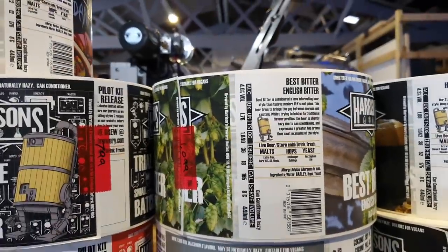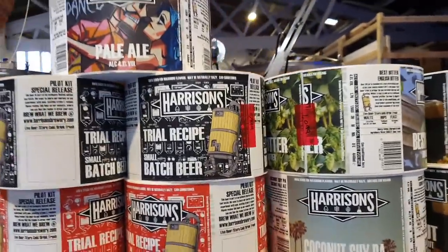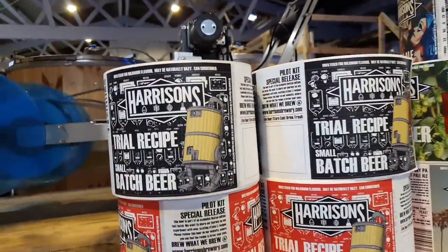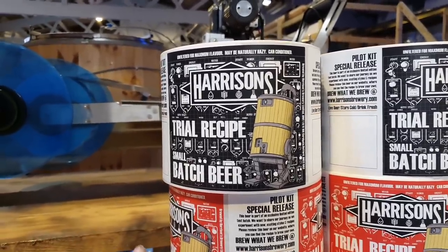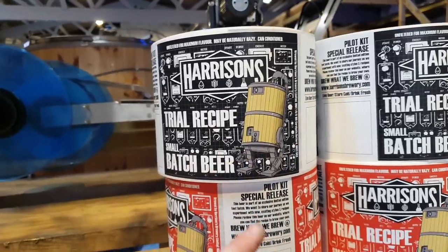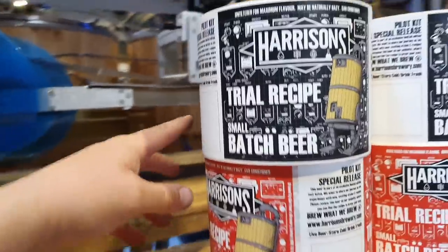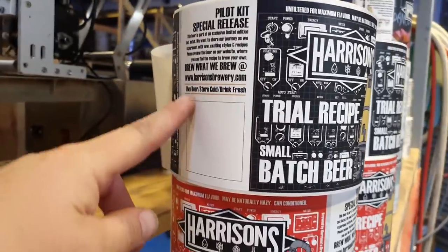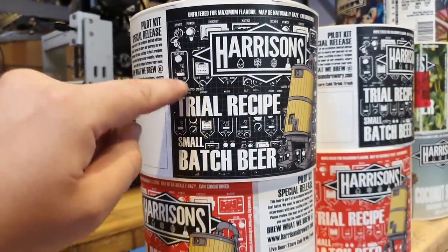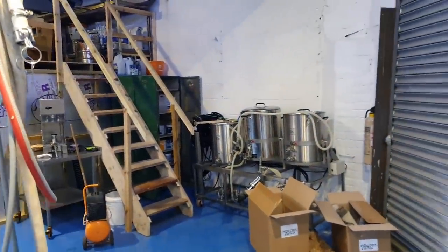We've got a new run of labels — we now have a little fermenter robot on there, which is going to be our brewery logo. Thanks to tour_tech_info on Instagram who designed it for us — we've already painted it on the doors and stairs. He's also helped design some labels for the trial batch beers: a black one and a red one. Trial recipes will just get one of these labels with a small sticker added showing the beer name, ABV and details. Those of you who are crafty will recognise it's the control panel from the pilot kit — I think it's wonderful.